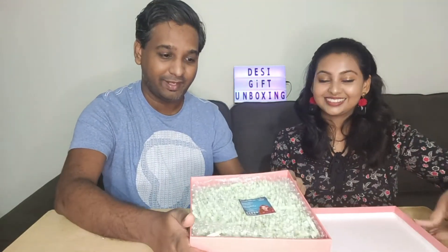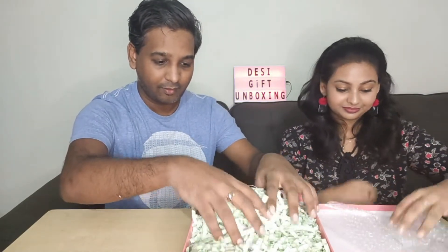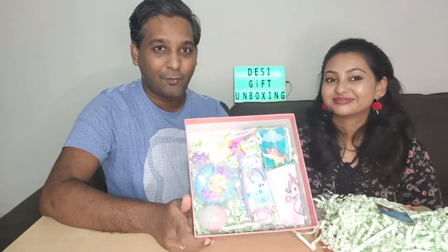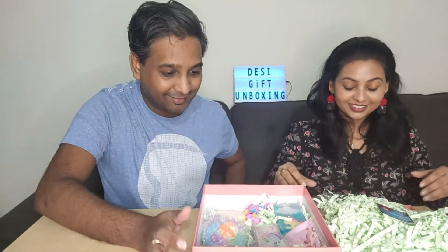This is looking very colorful! There's another bubble wrap inside. Wow, look at this — very, very colorful. Let's see what the products are.